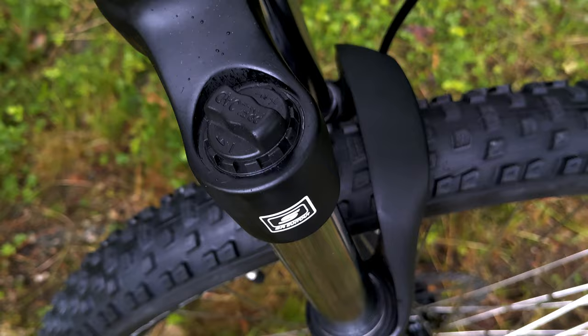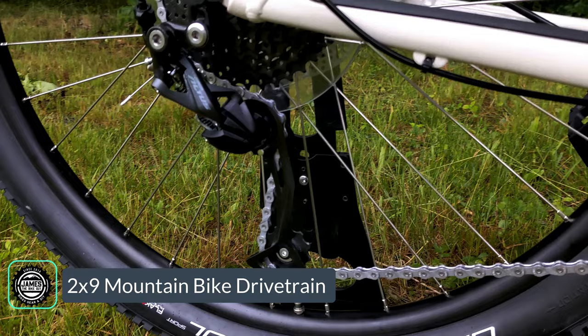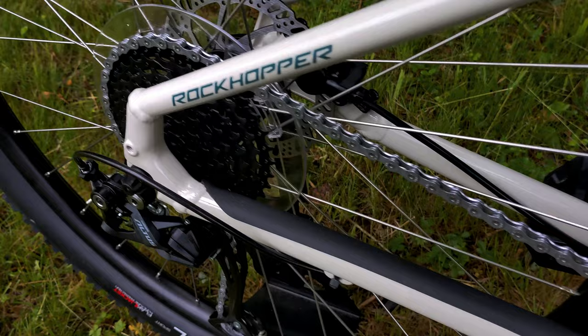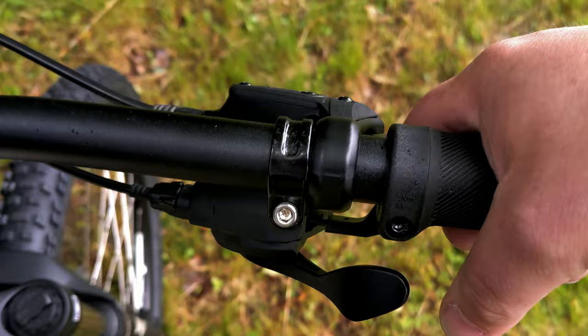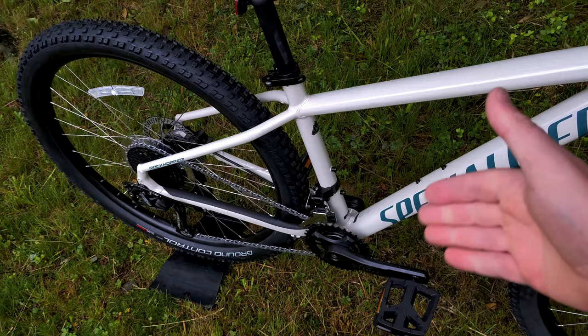Running back to a very nice Shimano Altus drivetrain — the Altus M2000 nine-speed rear derailleur runs through a Sunrace 1136 nine-speed cassette, going forward to a two-by crankset operated by a MicroShift front derailleur and dual-control MicroShift shifters. You've got an index finger to shift to a harder gear and a thumb button to shift to an easier gear, with the same setup on the other side for the two-speed front derailleur.